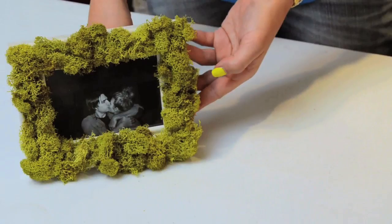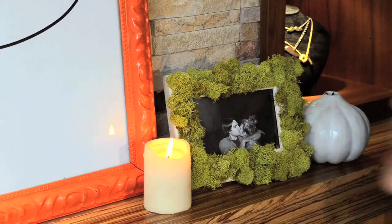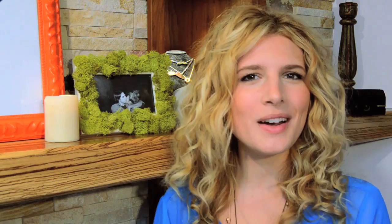The finished product — a living frame to preserve my living love! Living frame. This is such a fun way to personalize your own photos or art in your home and to just add another dimension to your memory. Have fun! I'm Mr. Kate, bye!